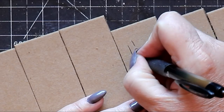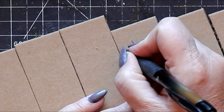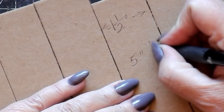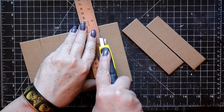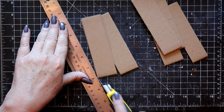We begin the process with corrugated cardboard cut into strips that are one and a half inches wide by five inches long. I wanted to create a group of six monks, so I have six of these corrugated cardboard strips all ready to go.